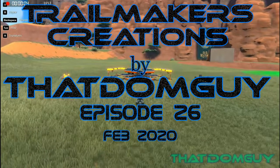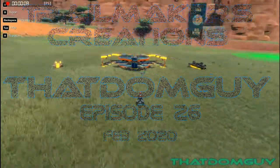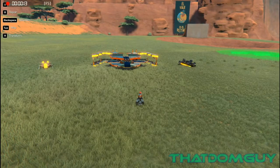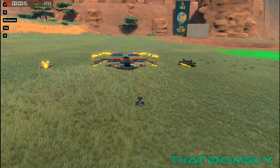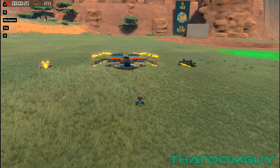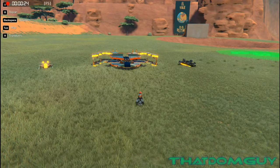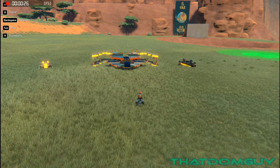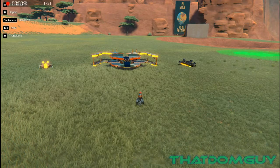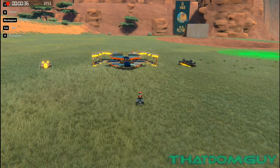Welcome to another episode of Trail Makers Creations. Today we're going to be looking at a couple of new builds — a couple of speedy builds. After Scrap Man's last video where he showed a ground bird that used the skis on their sides to give zero friction, shout out to Scrap Man and the builder of that ground bird. Thumbs up on the experimentation to find out just how well these skis can work in their non-intended purpose.